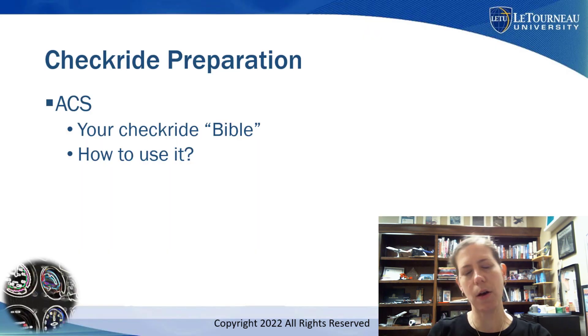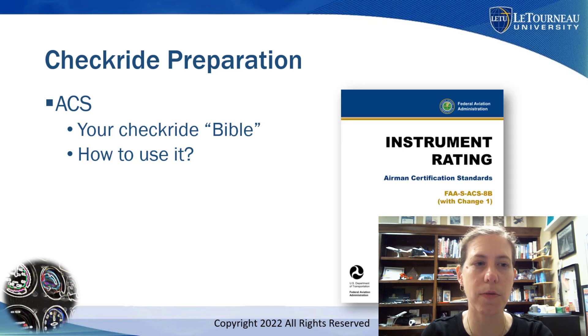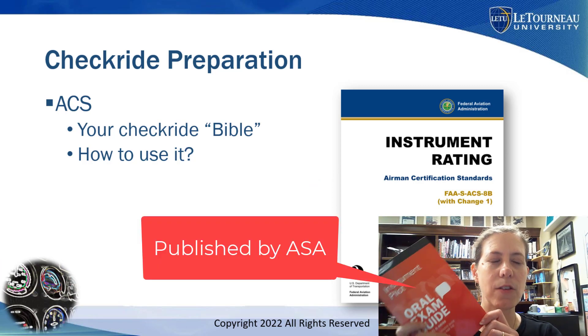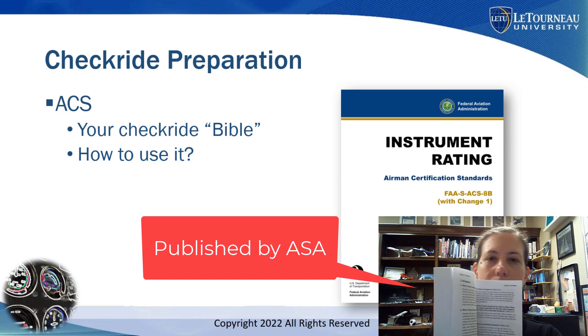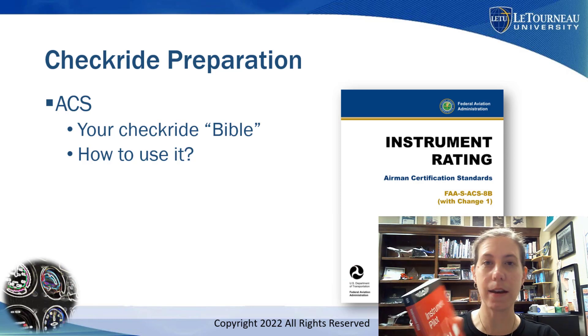The first thing to think about with your instrument checkride is you have a really awesome guide that the FAA has published in the form of the Airman Certification Standards. You can find this on the FAA website and you need to use it to help yourself study. I have this book — it's a handy, thin little book and it gives a whole bunch of questions and answers that you might be asked on a checkride for instrument pilot.